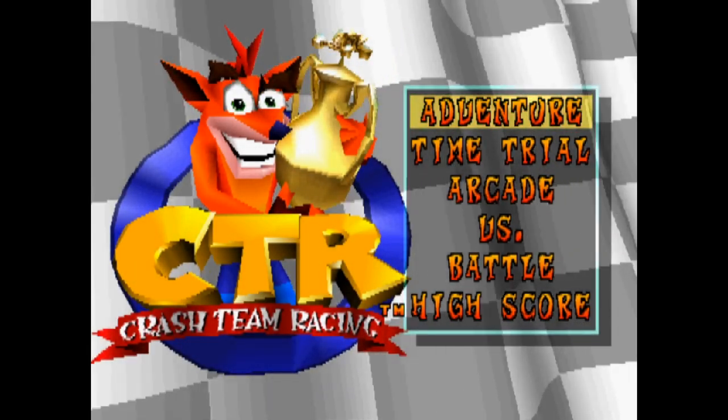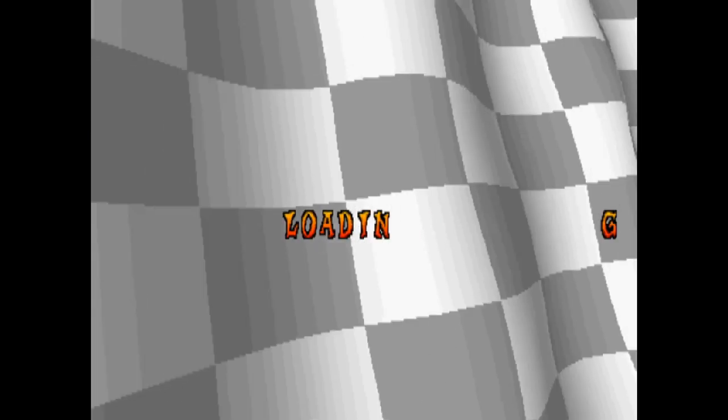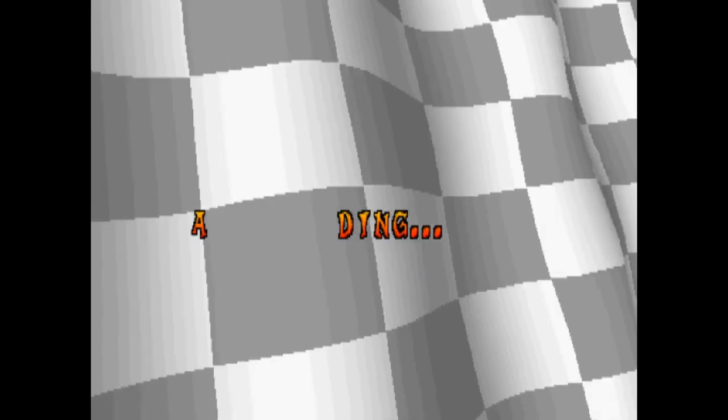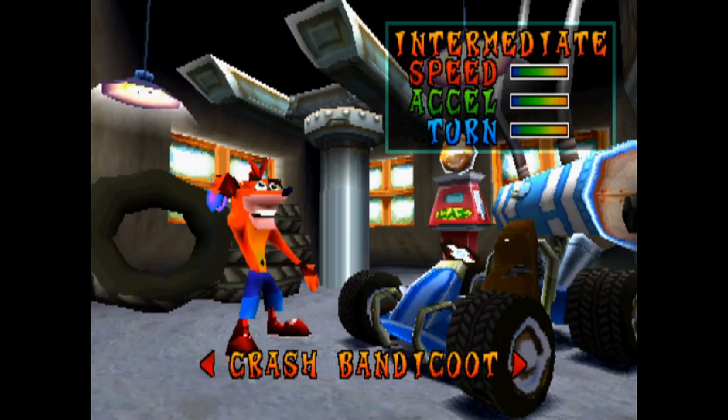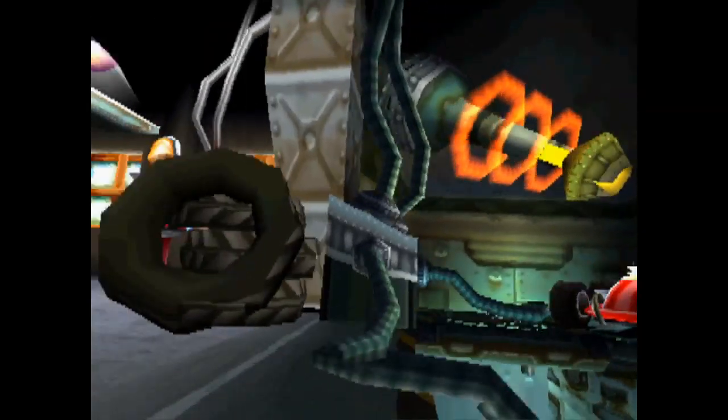Welcome ladies and gentlemen to a little game called Crash Team Racing. I don't know if any of you guys knows about this game, but it's pretty good. It's one that's very close to Mario Kart, obviously. A lot of people like this game more than Mario Kart, actually. I never played much of this one, to be honest.